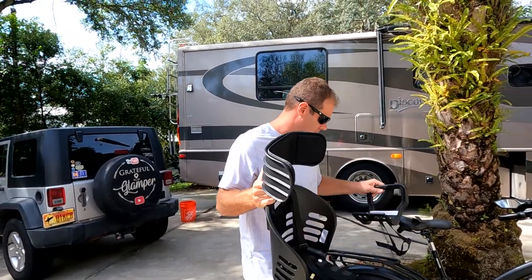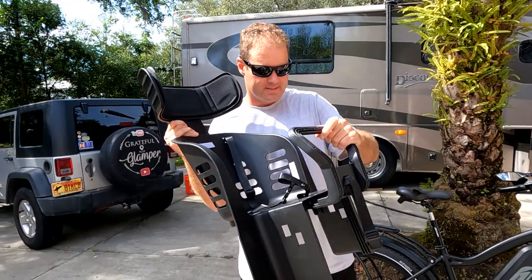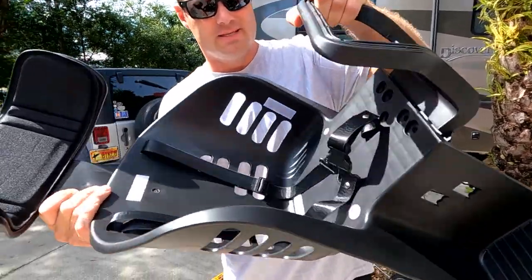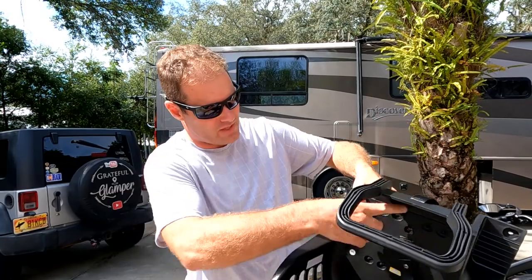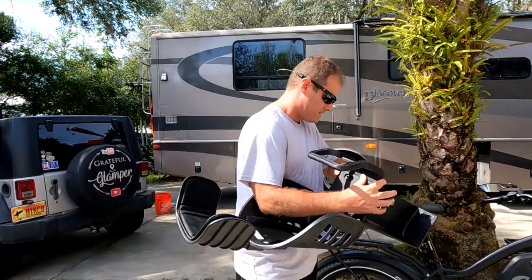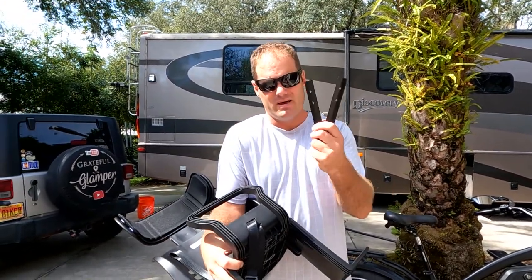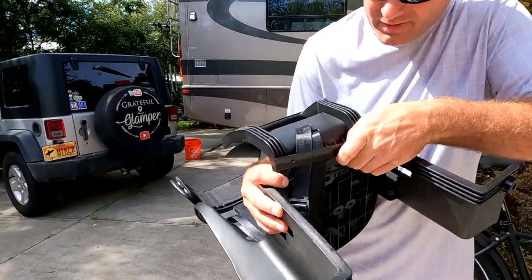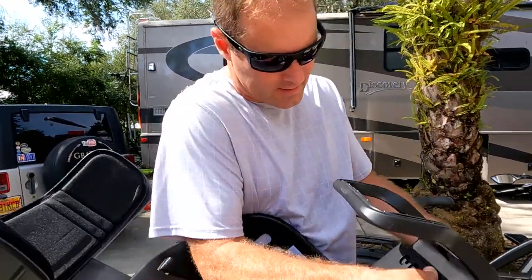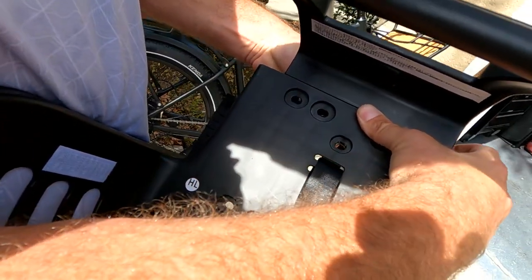Next, grab this part here — this piece is going to slide underneath the seat, just like so. It goes right up underneath, flush with the baby seat. Then grab the two thick metal heavy brackets. You'll see they're curved, so make sure the curved part goes up underneath. You'll see the holes from the top of the baby seat line up with the bracket holes.